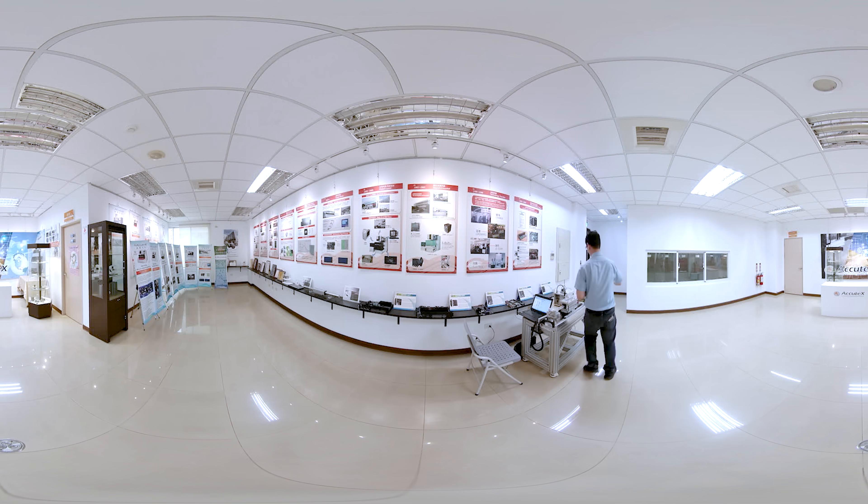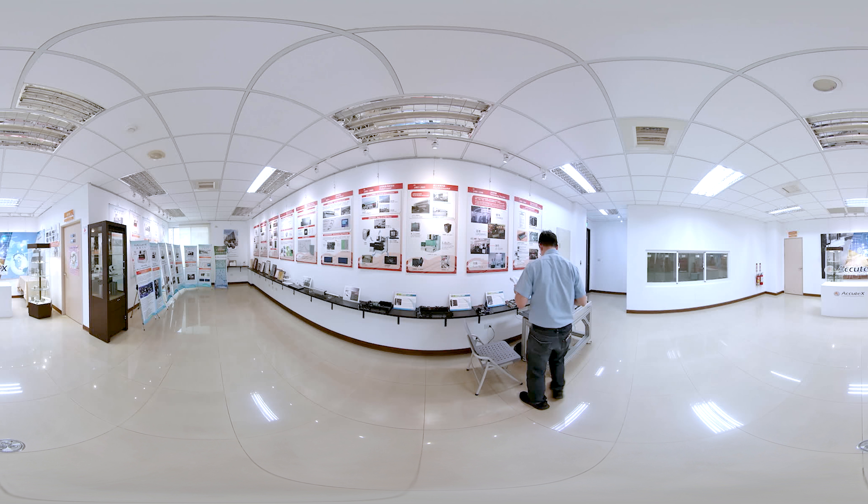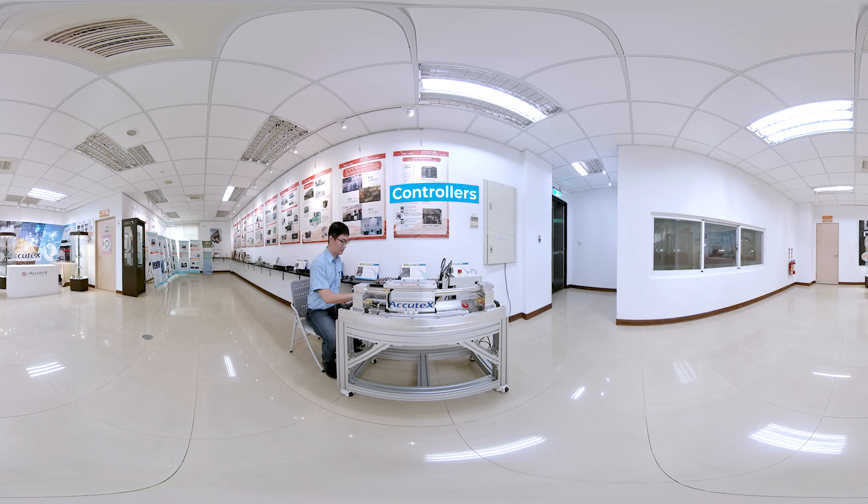The company's tech team has successfully developed and mastered every key technology of wire cut EDM, including controllers, linear motors, and discharge power supplies. A large proportion of products are made in-house.